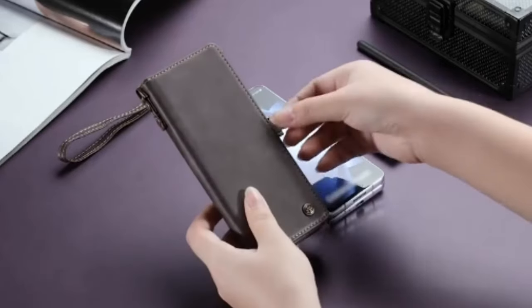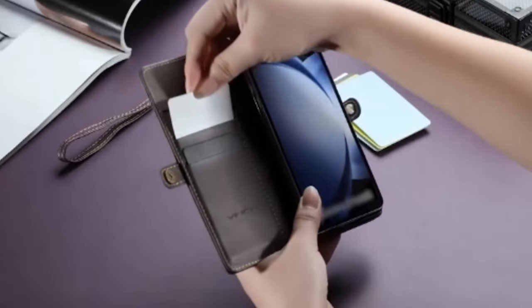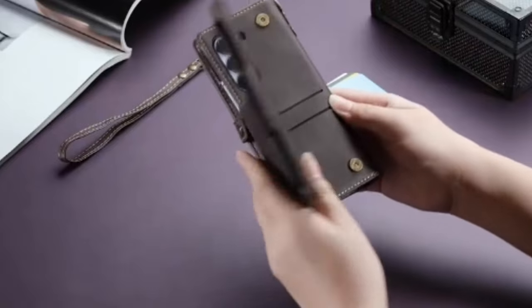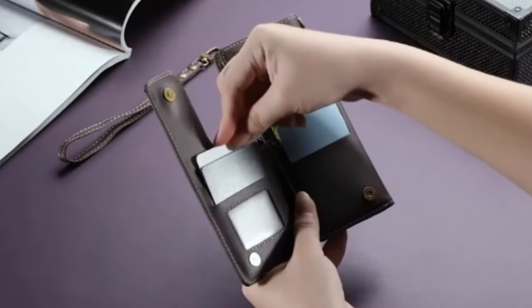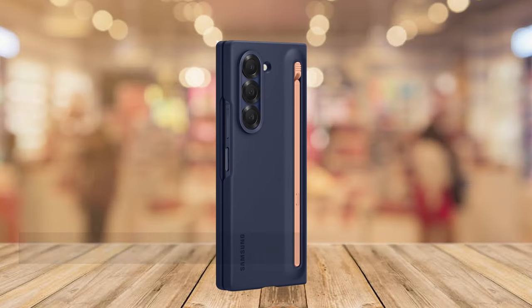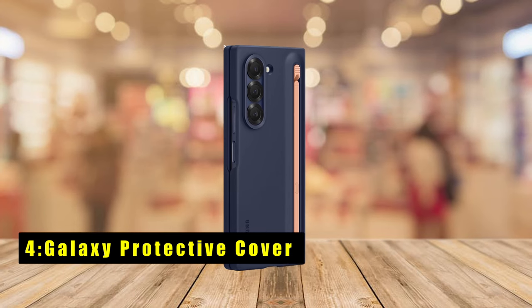The card slots accommodate credit cards, licenses, and more, making it practical for daily use. Combining a wallet and phone case, it offers style and functionality with a convenient strap for easy carrying. Full-scale covering and anti-fall protection ensure your phone stays safe during any adventure. At number four is the Galaxy Protective Cover.